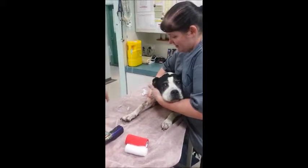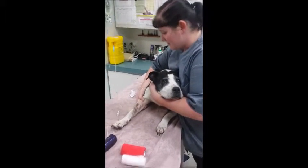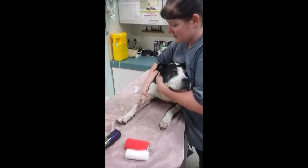Using my hand that is supporting the foreleg, I use my thumb to roll the vein, which causes it to raise the vein for the placement of the catheter.